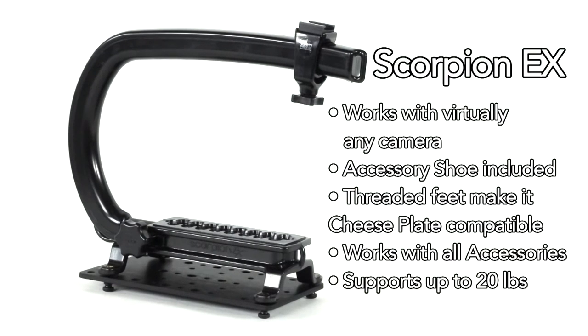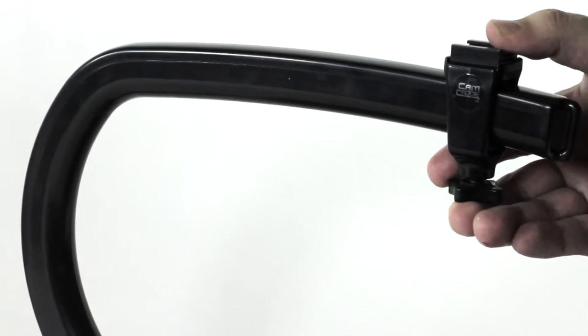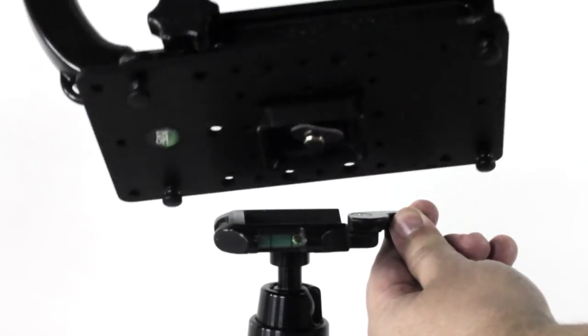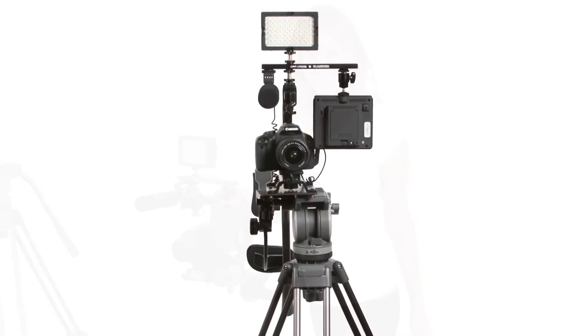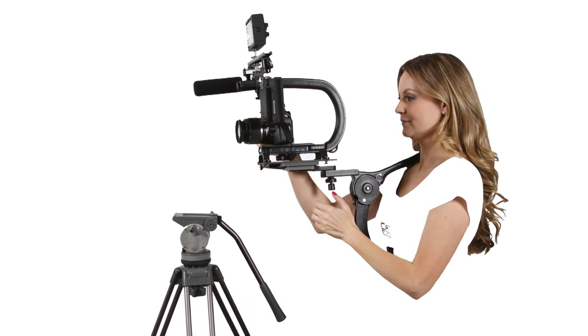The Scorpion EX is the latest update to the Scorpion line. EX stands for expandable. Featuring the same build quality as the Scorpion, the Scorpion EX comes standard with one accessory shoe and the updated Core 20 threaded brass feet. The threaded brass feet allow the Scorpion EX to be tripod or shoulder support mounted with the optional cheese plate and shoulder support. Instantly go from handheld to a tripod to a shoulder support, all without having to break down your camera between shots.